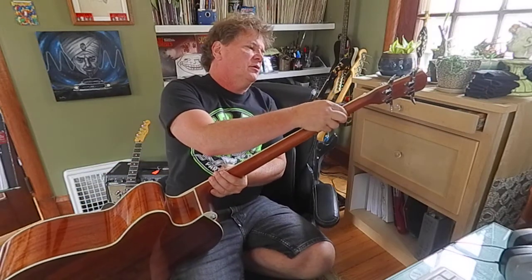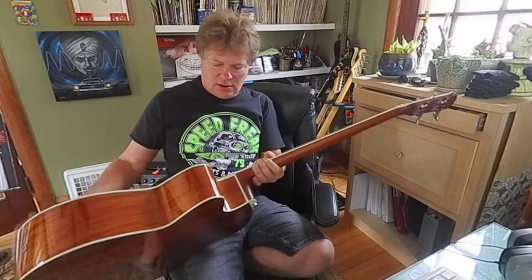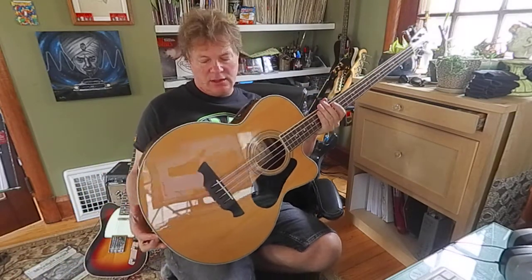Doesn't really show much fret wear — virtually none. Looks like it's been sitting quite a while. It's got a really nice hard shell case.